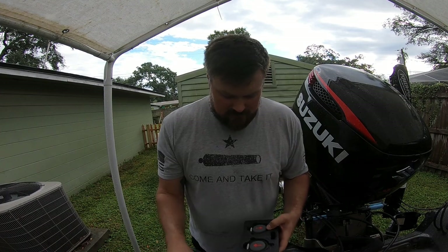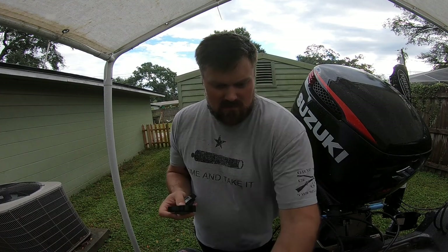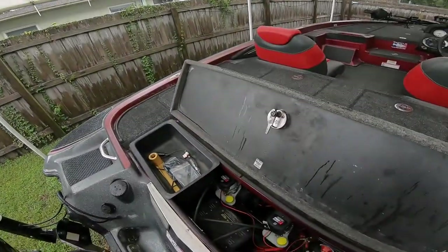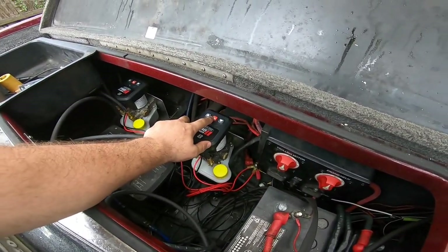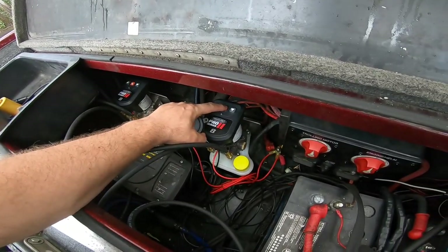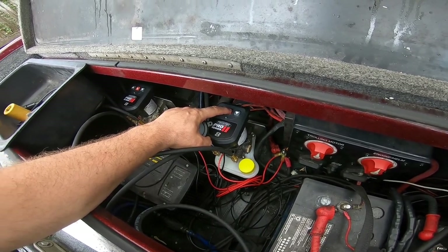Pop those screws out. What you're gonna do is take one button, come down here to your pump, and hold this button down for about three seconds. You're gonna hear it chime, and once you hear it chime you're gonna push the button.